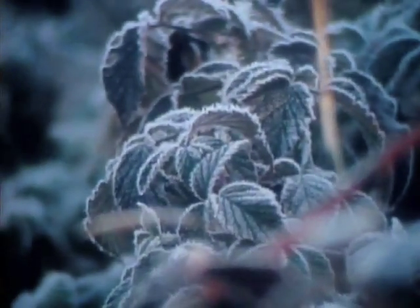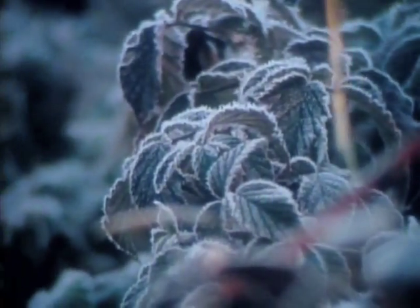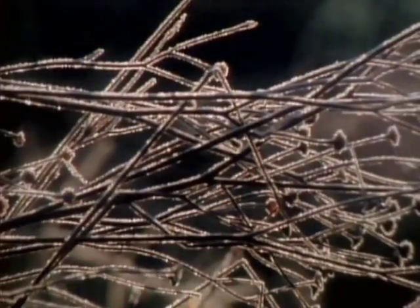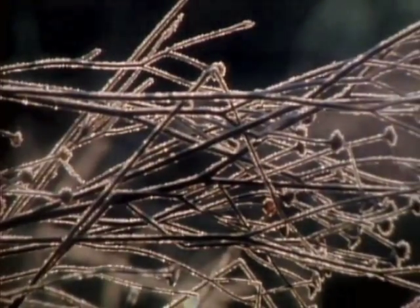Have you ever seen snow? Well, perhaps you have, perhaps you haven't, but I'm sure you've seen frost on a cold wintry morning. And if you've seen frost or snow, you have looked at ice crystals. You might say frost just looks like white powder. Look closely at the twigs or leaves and you'll find that there are tiny little crystals of ice. They look like jewels.